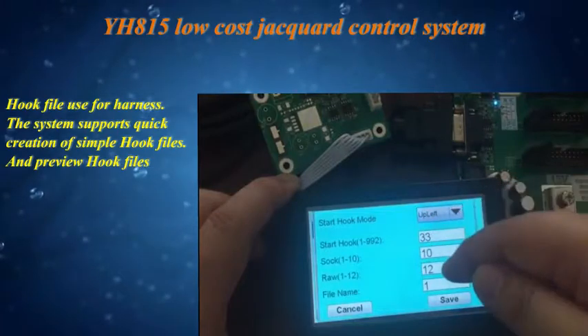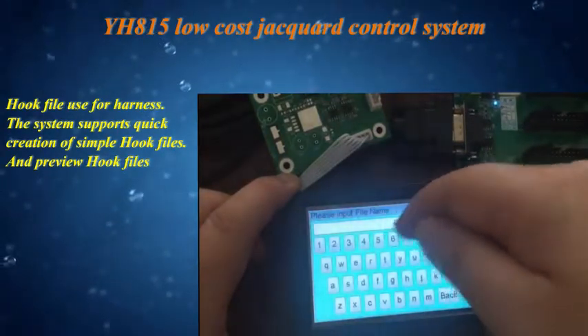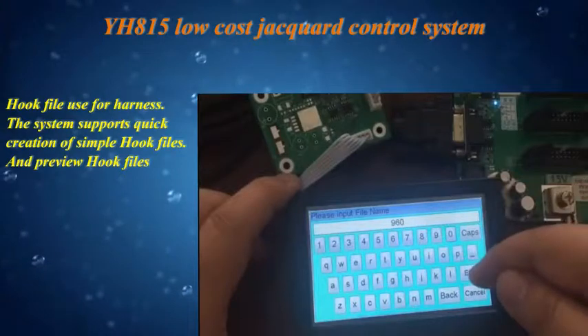The hook file is used for harness setup. The system supports quick creation of simple hook files and allows previewing of hook files.